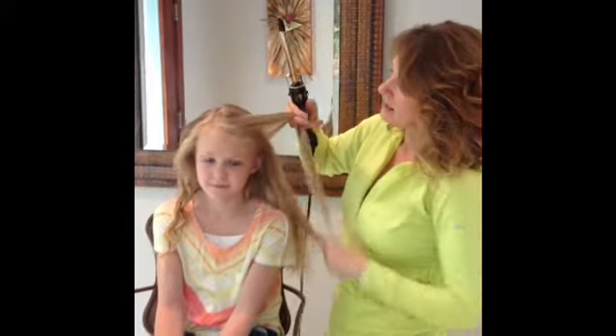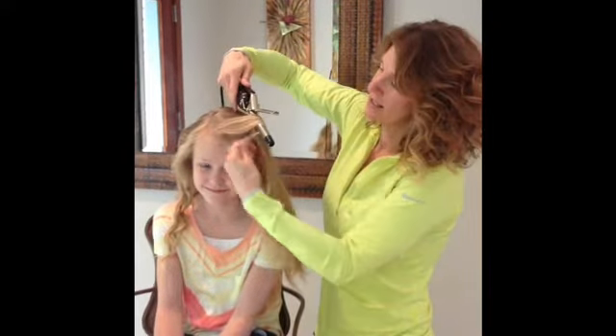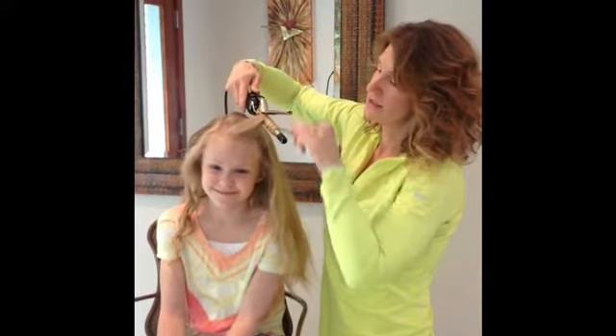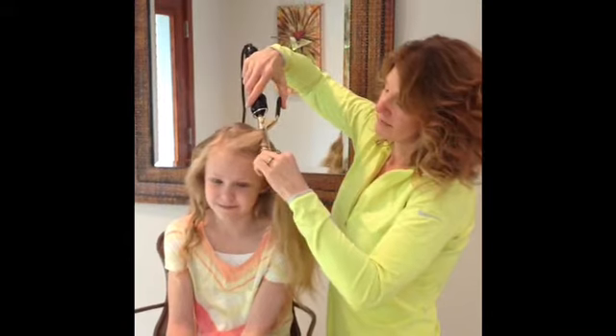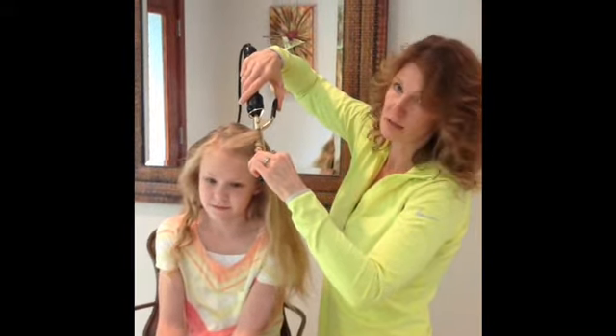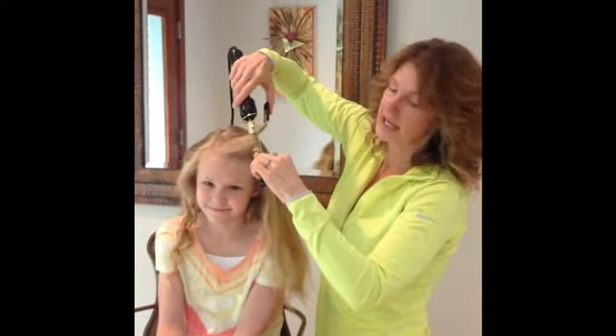So again, on this side, I would take it and tip it this way, and wrap it all the way around. Now be super careful that you don't burn yourself. I've heard of some people wearing some type of glove on the other side, but I don't think it's really necessary — you just have to watch and be careful.